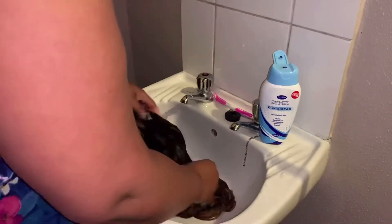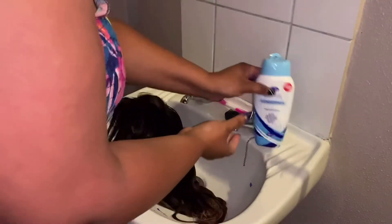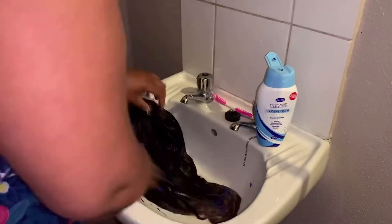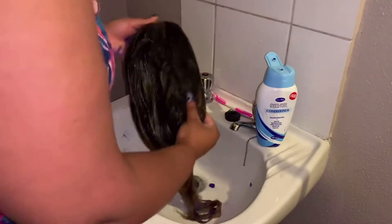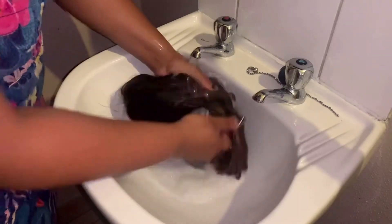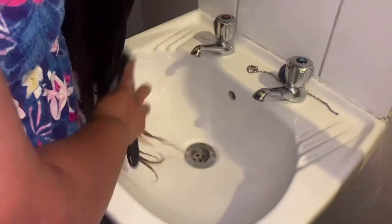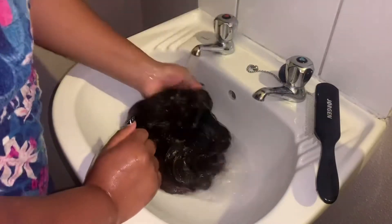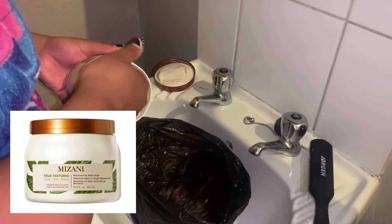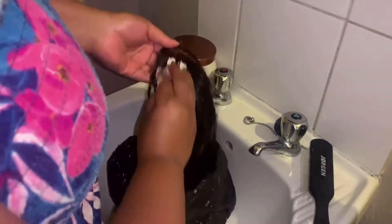I followed up with a conditioner because shampoo and conditioner go hand in hand. The reason why both the shampoo and the conditioner are not from the same brand is because when I was buying them, neither of the brands had both the shampoo and conditioner, so I just took what I needed. Then you just want to rinse out your conditioner and then you can brush your hair if you want.